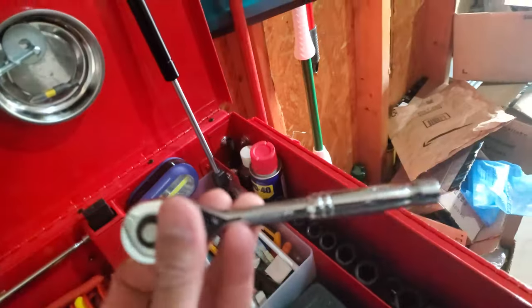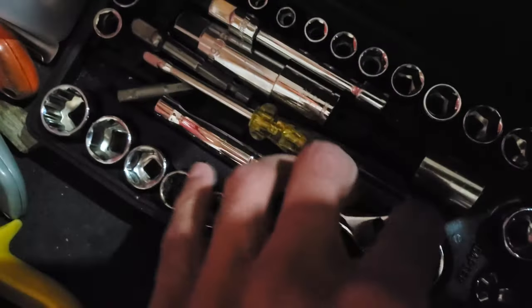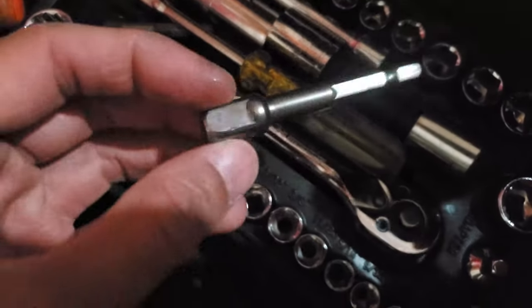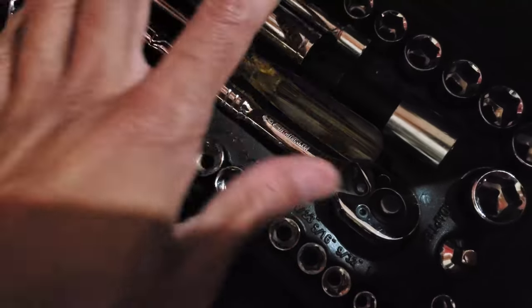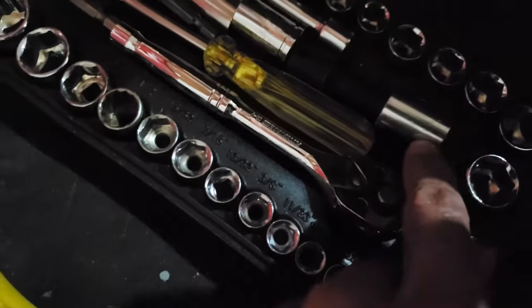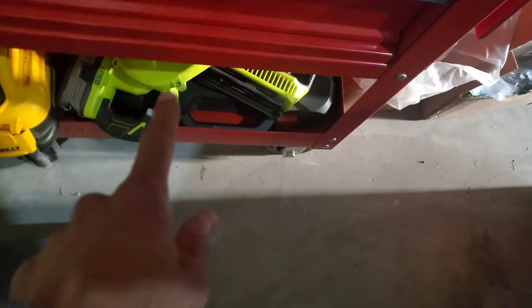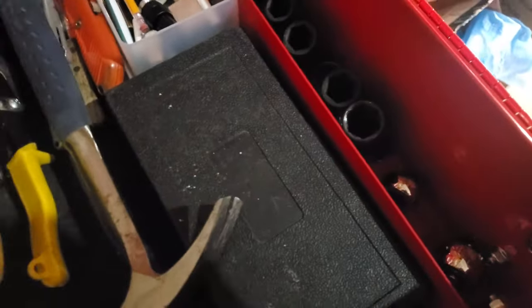This is a Pittsburgh mini socket set that came with a really junky ratchet — I've replaced many of these sockets over the years with better ones. I added some like 14mm and 12mm because I use them often, and keeping them here means I don't have to pull the big socket set out every time. I can also use them quickly with the impact wrench.